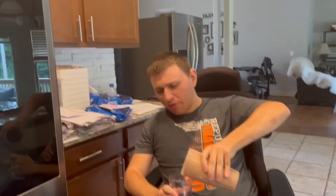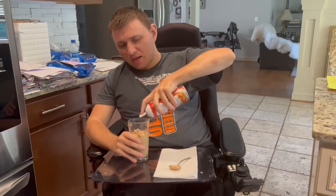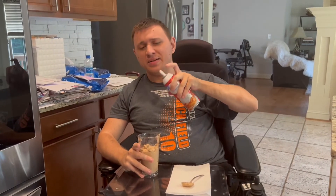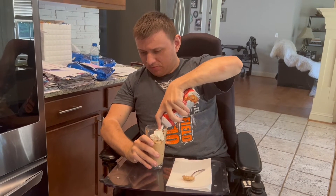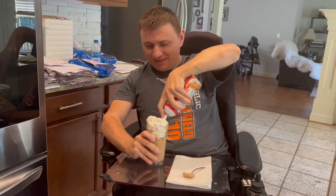Now we pour the milkshake in here. Now that we got the milkshake out of the blender cup, we add the whipped cream — tons of it.